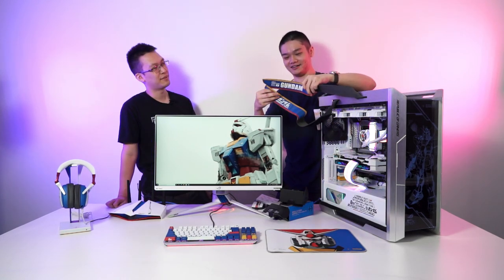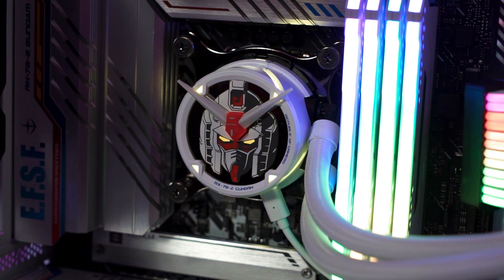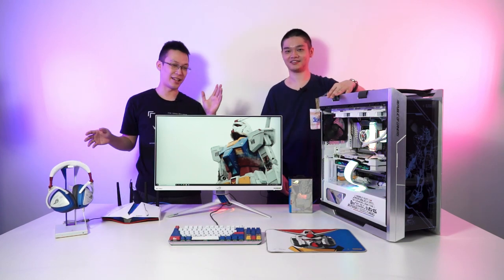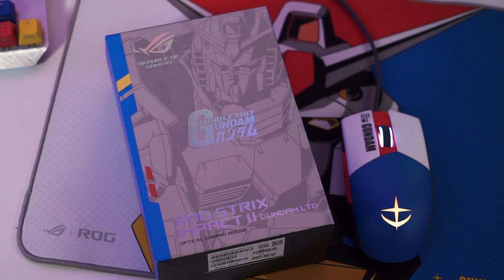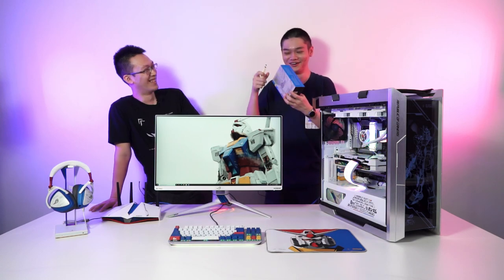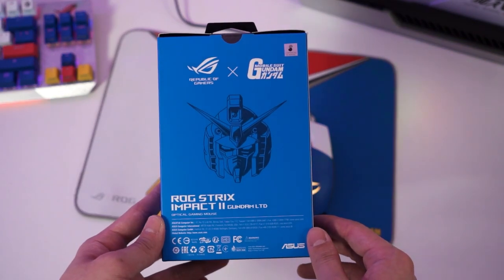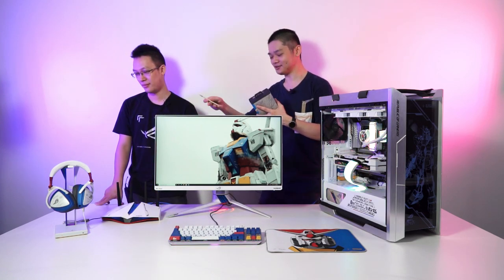Leaving the main system aside, some of the key highlights of this entire Gundam collaboration are also the peripherals — keyboard, monitor, even the router, headset, and headset stand. Today we have one peripheral we haven't unboxed yet, which is the ROG Strix Impact 2 gaming mouse. Every single item's box is in this blue and silver color scheme — it's very beautiful. I really don't want to throw these boxes away; they're too nice.